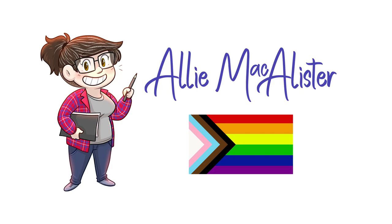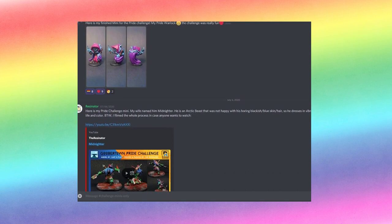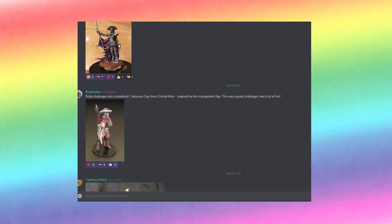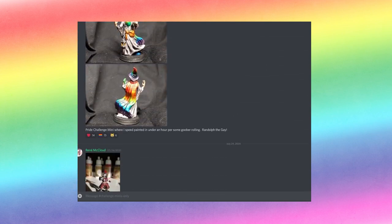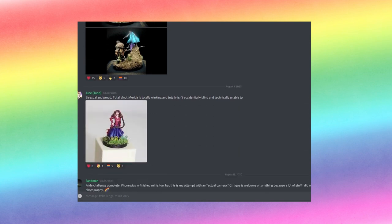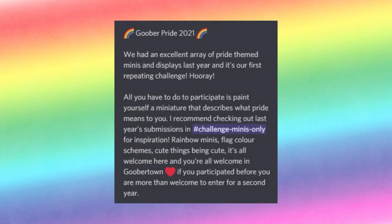Today I'm going to paint a strange little miniature for a Pride challenge. I'm a member of the Goober Town Hobbies Discord community, which is a pretty fantastic community centered around mini painting that's full of chill and welcoming folks. It's a great place to chat about all my different hobbies, including mini painting. Throughout the year, the community hosts casual mini painting challenges with no prize or competition involved, just a fun way to challenge yourself on a personal level. June marks the second annual Pride Challenge, which has a simple theme: paint a mini that describes what pride means to you.